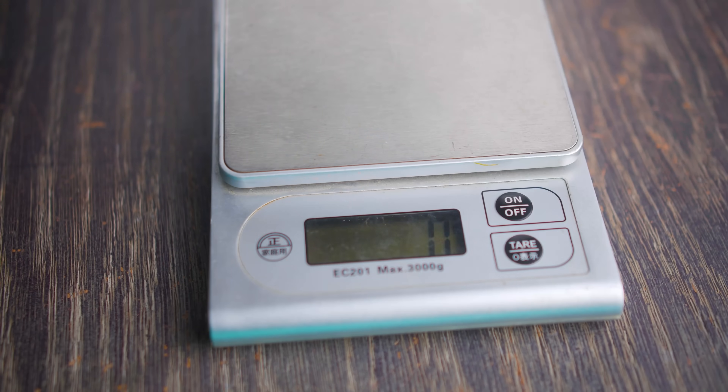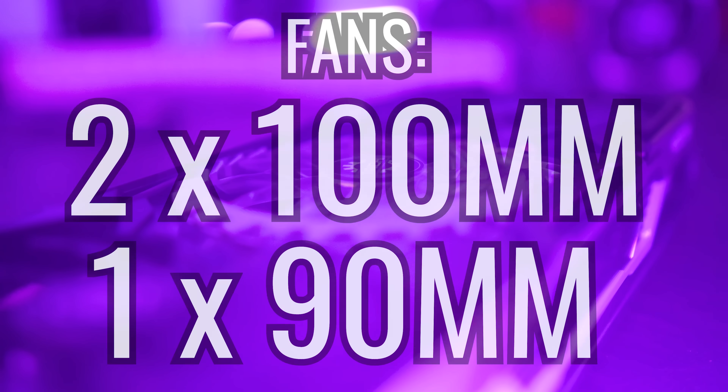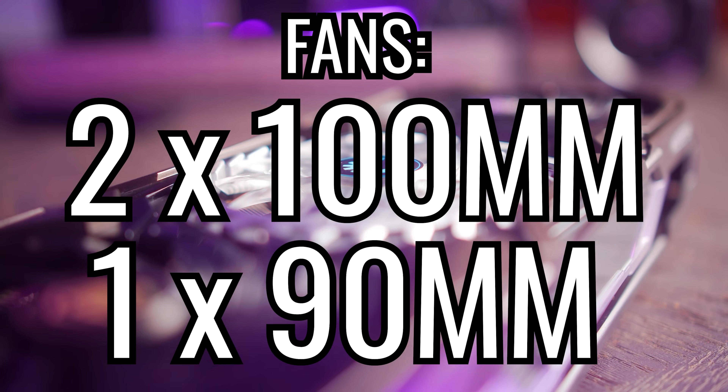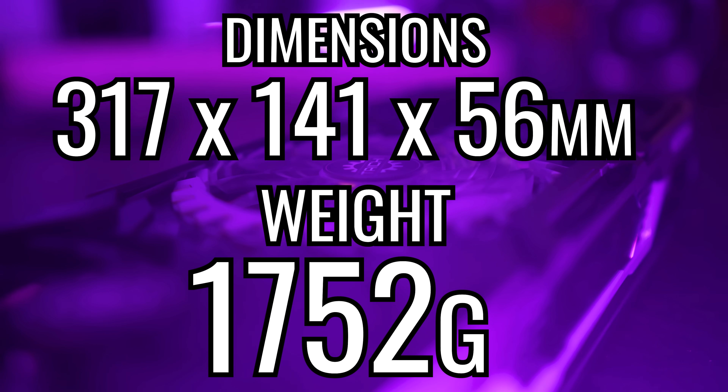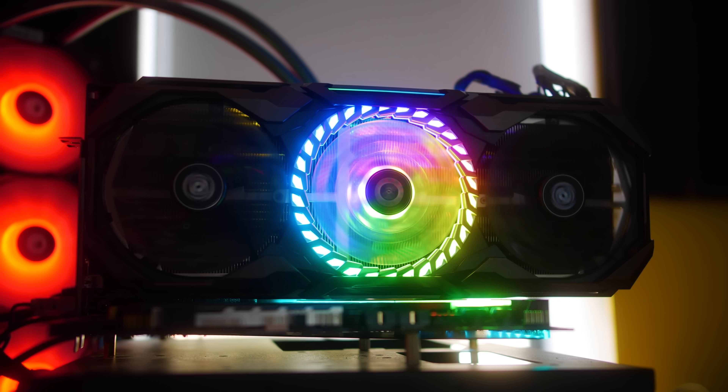This card is one of the biggest cards I've seen here at the studio, weighing in at 1.75 kilograms, sporting two 100mm fans and a single 90mm fan in the center, where it definitely has the cooling to match its behemoth size. We'll pull up the measurements here for the dimensions in case you're worried about whether this thing might fit in your ATX tower case — it measures roughly 32 centimeters long.